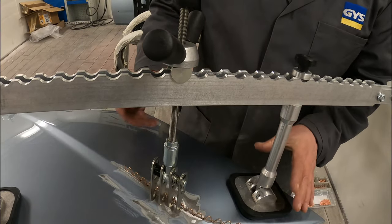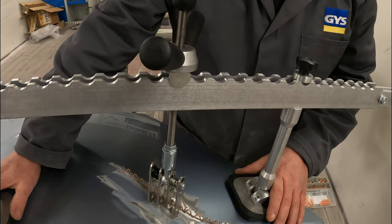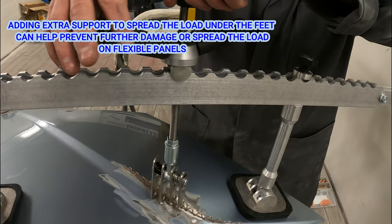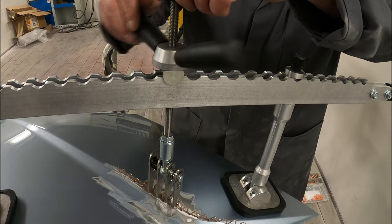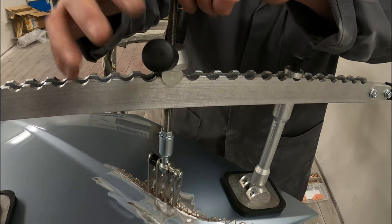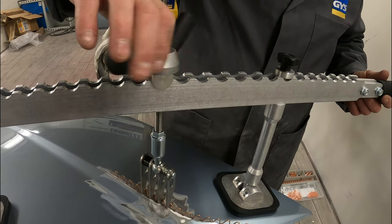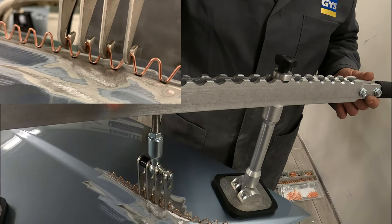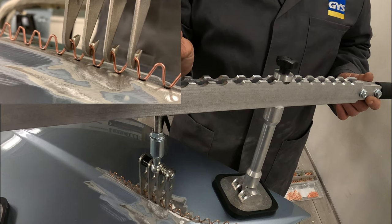We've got the pulling arm in place. For demonstration purposes we've got the feet right in the middle of the bonnet — on a live job we'd put some support under there, like a sheet of plywood. With this puller and claw hook it's really easy to put a slow amount of pressure on the wire to lift the dent. The hooks are all splined differently and they'll all lift up until they reach a level height — you've got total control with no snatching.